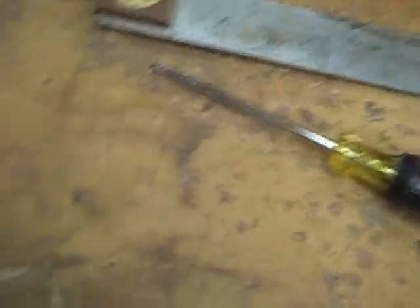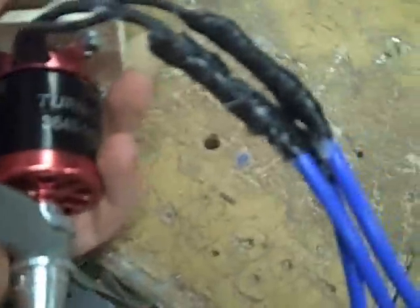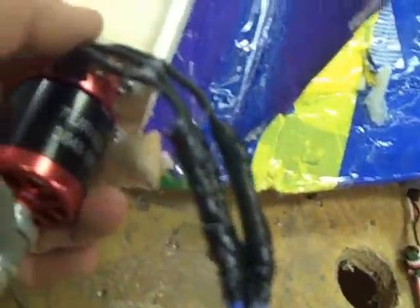I pretty much finished the motor mount. I made it out of plywood - three pieces glued together, which is super strong. Then to keep it light, I made this part out of balsa in an H-pattern, which will slide into a pre-cut slot on the back of the plane. I just gotta hollow it out - I'll probably end up using a soldering iron for that.